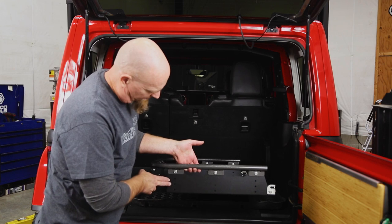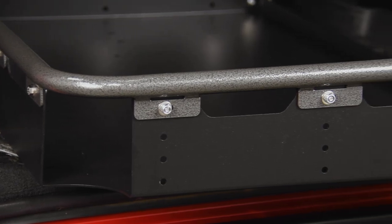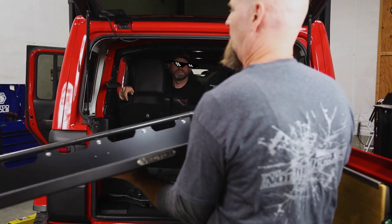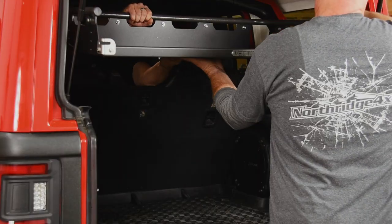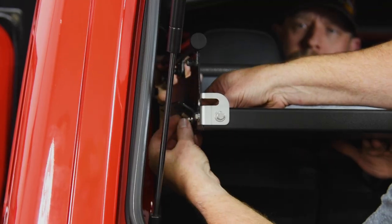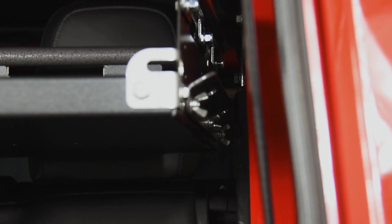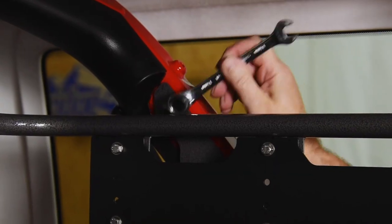On the sides of the platform you'll see three different sets of holes for height adjustments. Because we have a fridge in the back, we're setting ours at the lowest hole, which will lift the cargo basket up the highest. Set the basket in between the brackets and bolt it in place using the supplied bolts, washers, and wing nuts — the wing nuts make the basket easy to remove and reinstall when needed. Once installed, level the basket and tighten all the hardware.